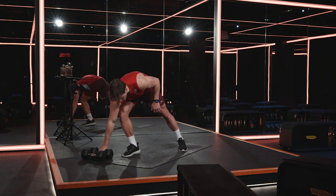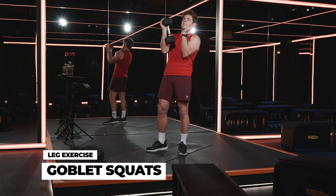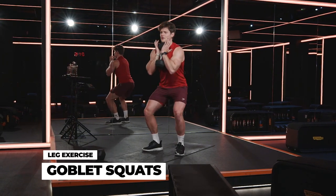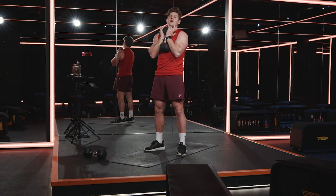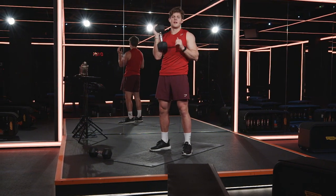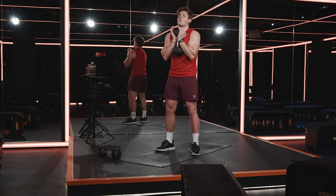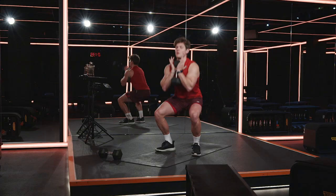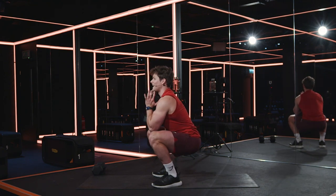Exercise number one — you're going to grab one of your dumbbells and we're going to go through a goblet squat. Place your thick palms underneath the dumbbell. Hold the dumbbell close towards your chin. Descend down into that squat, hold, and then push your feet away from the floor, driving the squat. In 10 seconds we're in this goblet squat for 45 seconds. Let's go — drop down. As we want this to be more thigh-focused, more quad-focused, make sure you're only dropping the legs to 90 degrees.